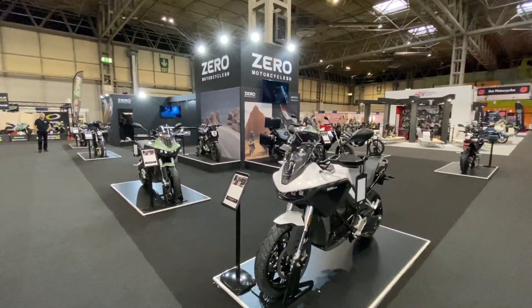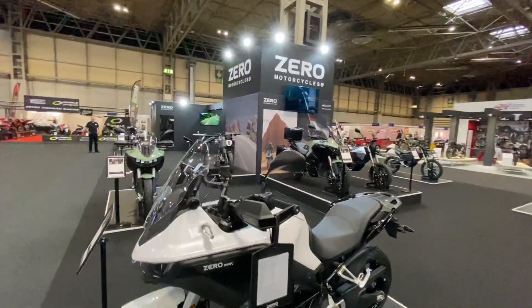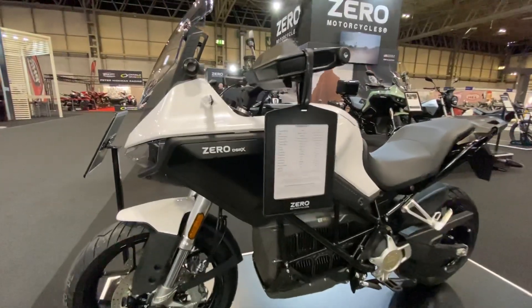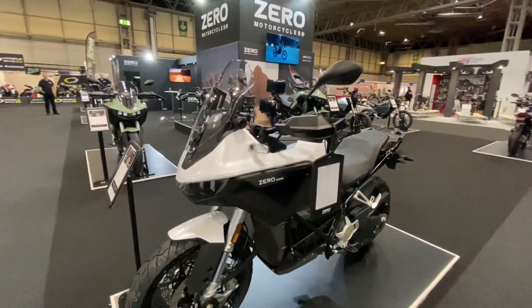Here I am on the Zero Motorcycle stand — the biggest electric motorcycle brand featured here at Motorcycle Live — showcasing their brand new DSRX adventure bike for the first time to the public. It has been very well received.